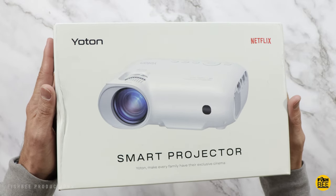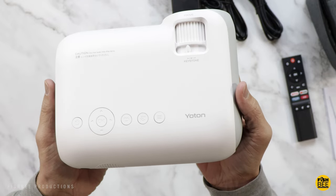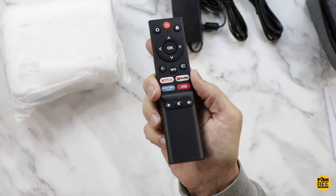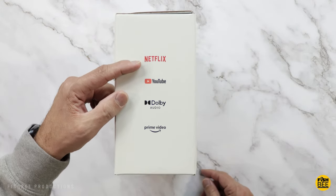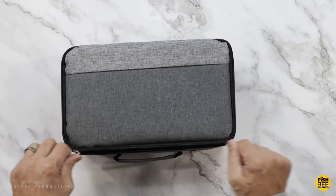Today we're checking out another projector by Yotan, this time the Y9. It's got native 1080p resolution, 400 ANSI lumens, also supports 4K resolution, and has Bluetooth 5.2 with Dolby Audio. This one also has pre-installed streaming apps like Netflix, YouTube, and Prime Video, so you can use that or hook up your own device. It also has dual hi-fi speakers and comes in a nice little travel case.